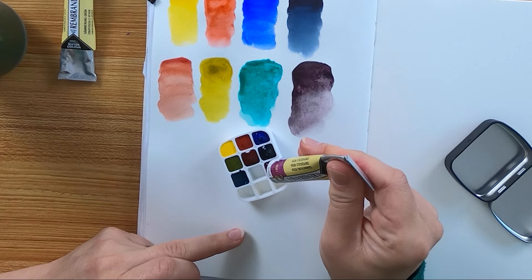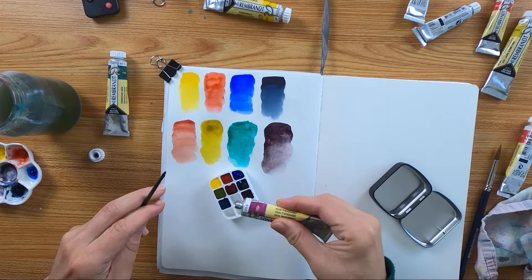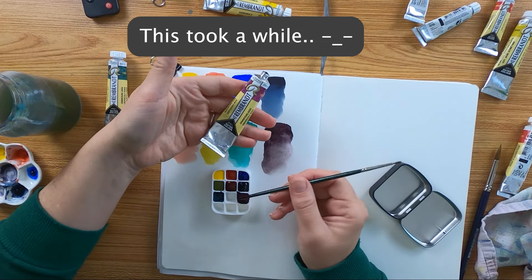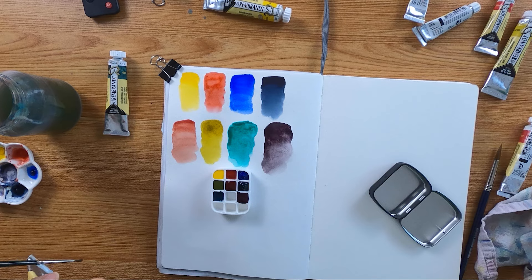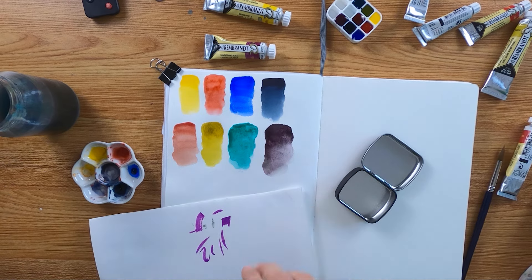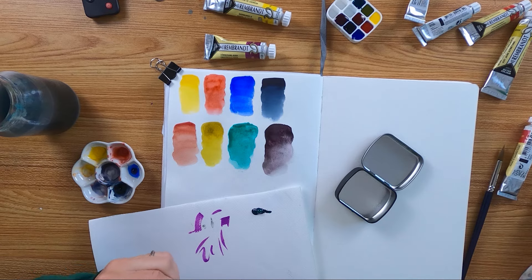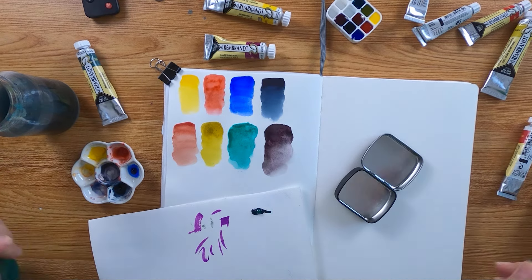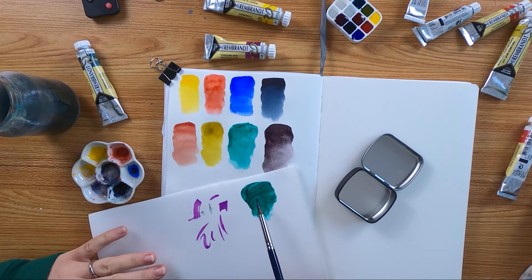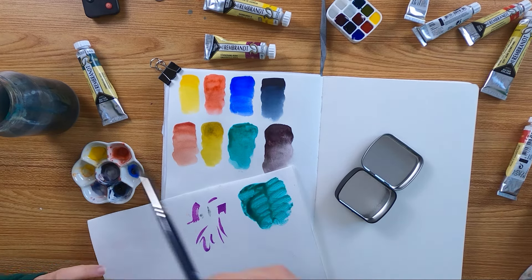Then I tried again to get the right green I had been hoping for. I got a piece of cold pressed paper — my Etcher sketchbook used in this video has hot pressed. So I used cold pressed to perhaps see the granulation better. I squeezed a lot of paint onto the paper but got the same result. I couldn't believe it.